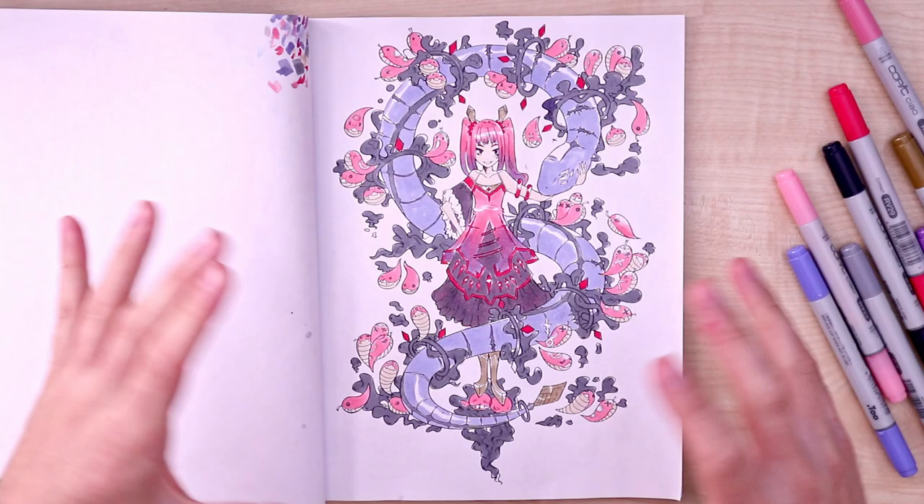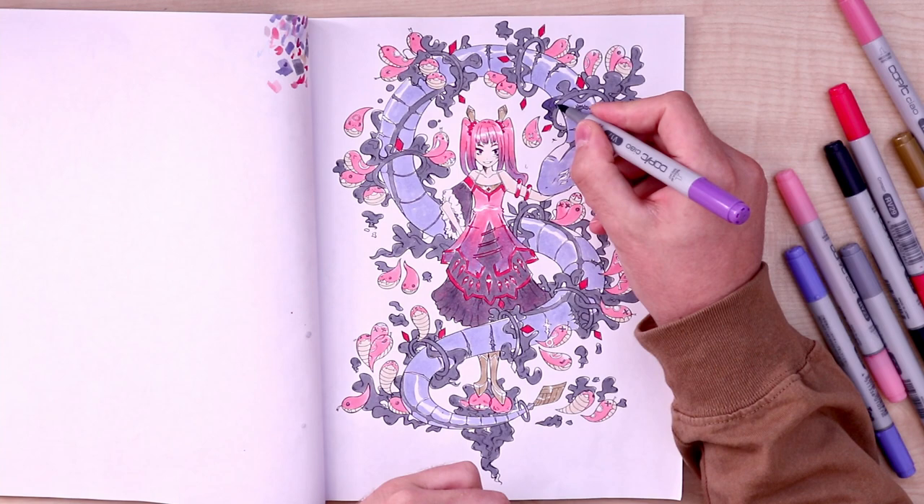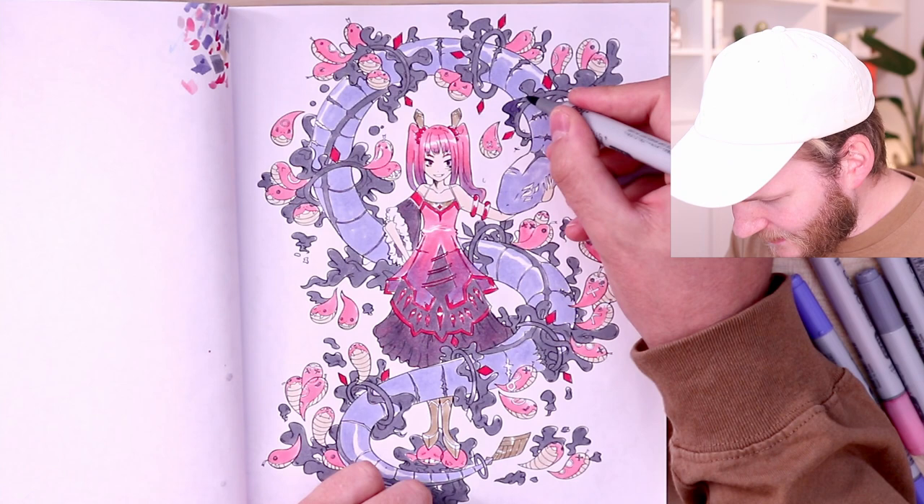Now it's time for the fun part — we're gonna put in a lot of details and shadows. We're gonna start with this darker tone right here. I think it was Violet 17 — okay, this is the tone where we will go really dark.